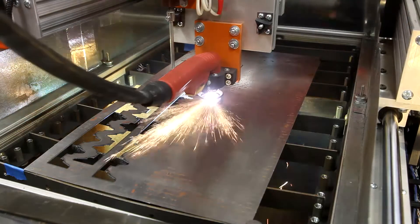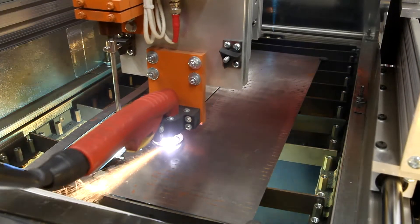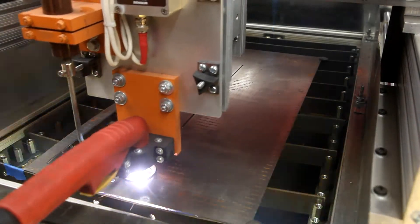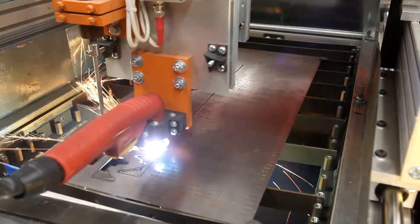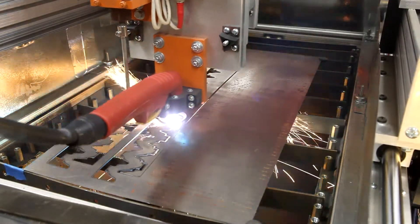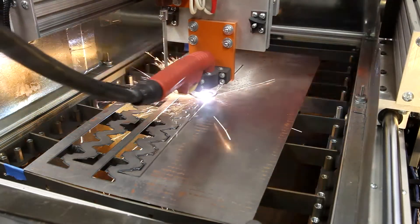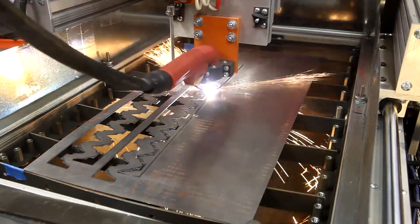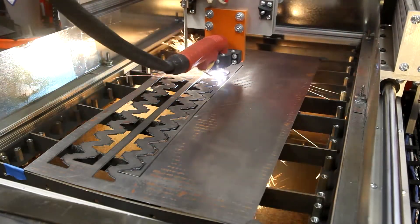As we continue to cut, the whole sheet will actually start to warp a bit. But with this torch height control, it doesn't matter — it'll follow the curve. I have it set so it'll go as high as four or five inches above or below, though that's never going to happen.